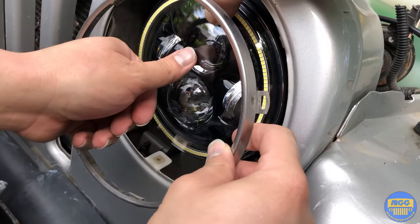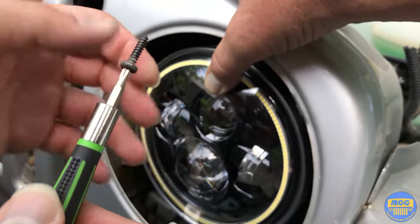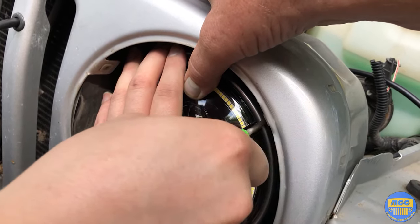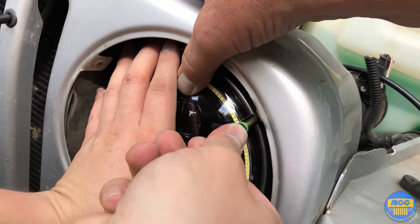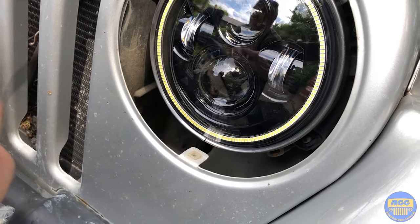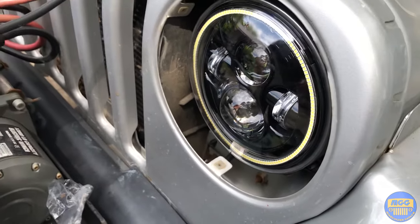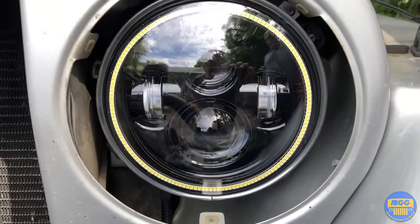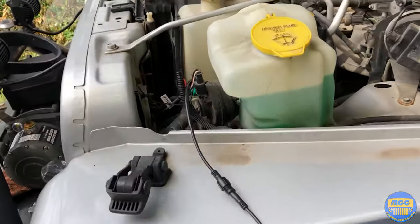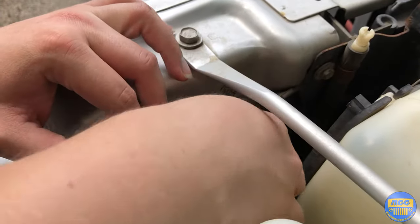Now we're going to grab the locking ring and hold it there. We're just going to get the T15 screw again — just want to be careful you don't scratch the lens, it's plastic. Put one screw there and then another one on the opposite side for now, just to test the headlight and make sure it's working. With two screws in we should be good to plug it into the OEM socket.